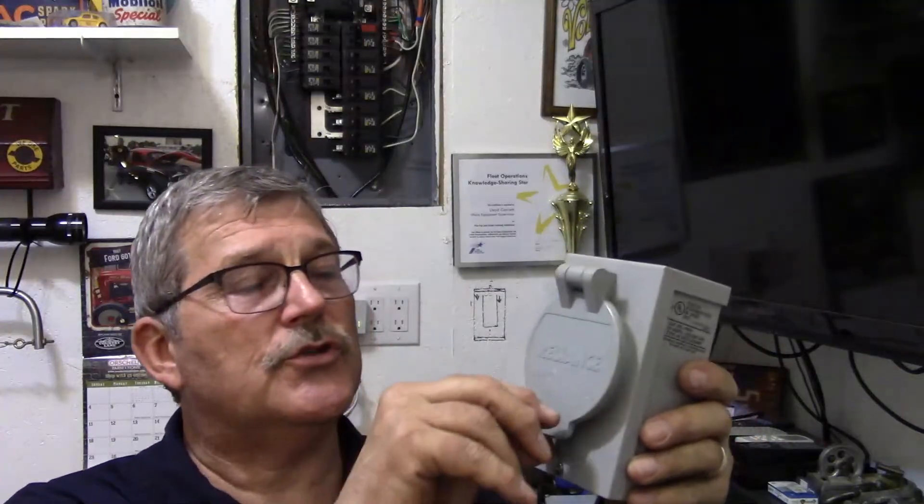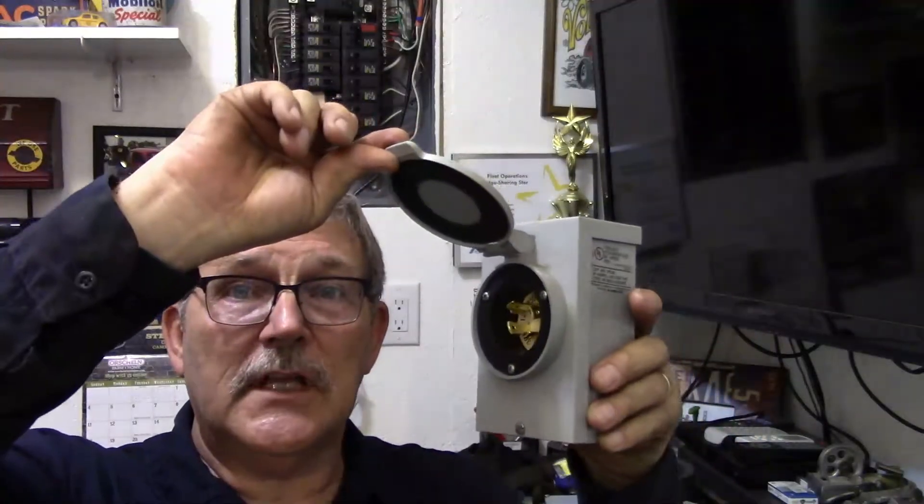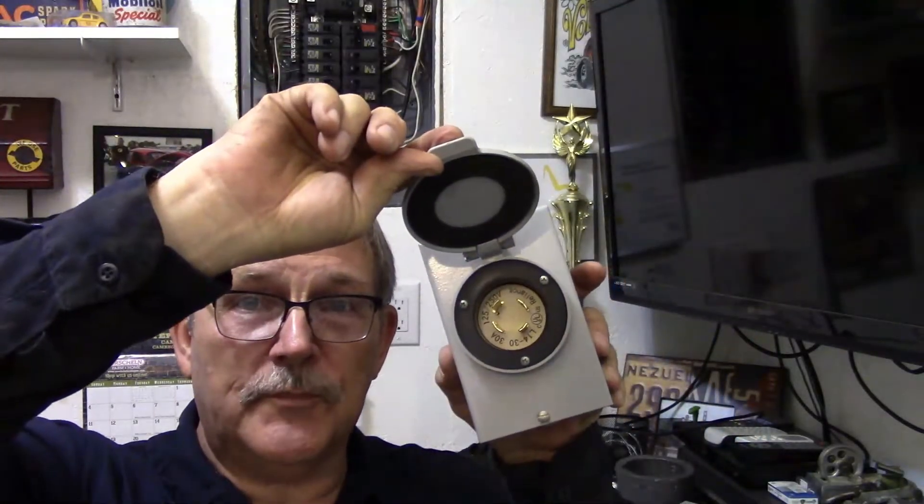Hello and welcome to the Rusty Glovebox. What we're going to do today is wire in a plug for our generator. I've got one plug like this — it's just your standard 30-amp plug with a four-terminal twist lock. This is going to be the one that I install in my shop.